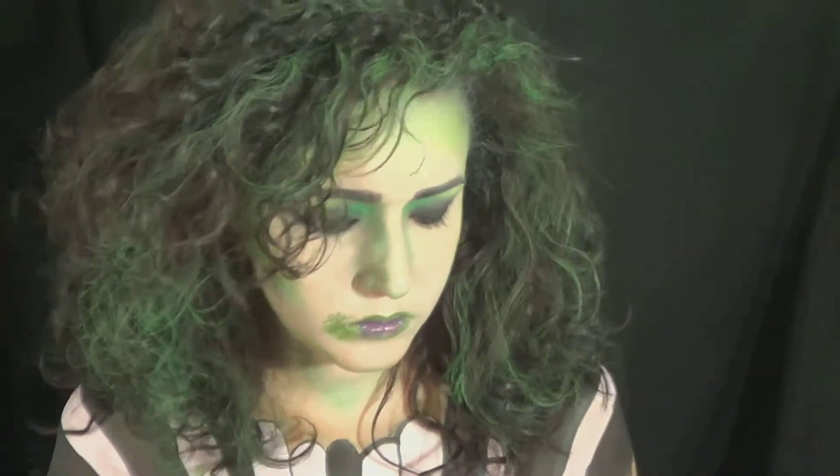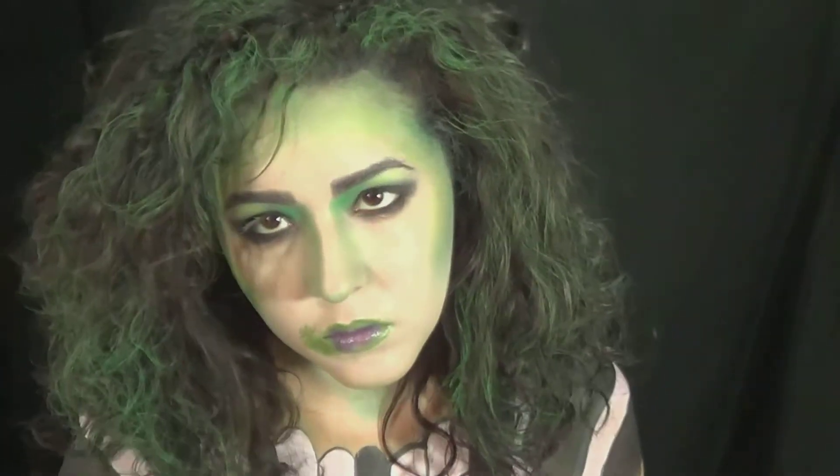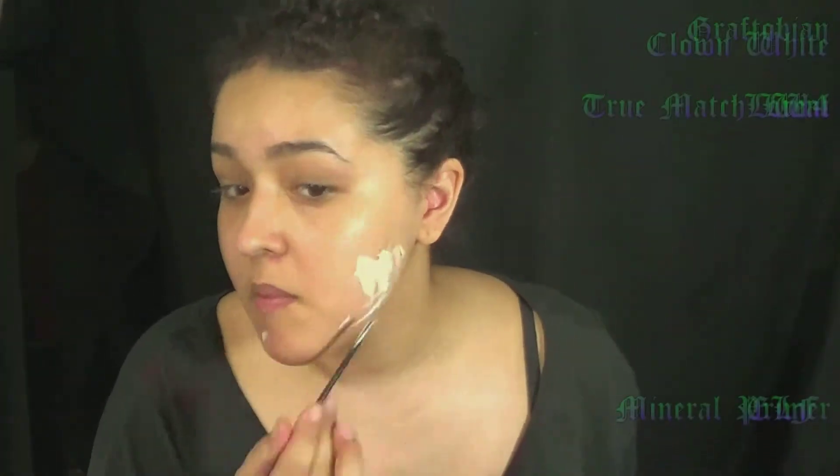Hey guys! So today I'm going to be doing this female Beetlejuice makeup! So if you guys like this video, don't forget to give me a thumbs up, and this was a requested video, just so you know.